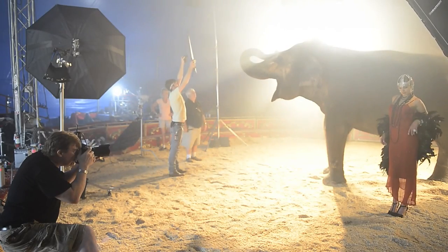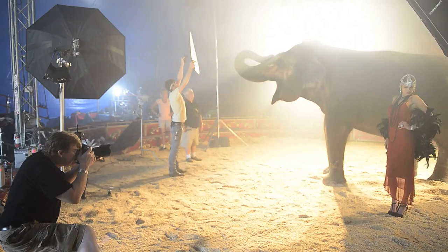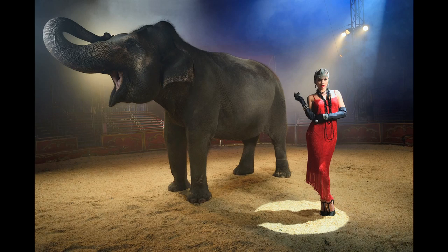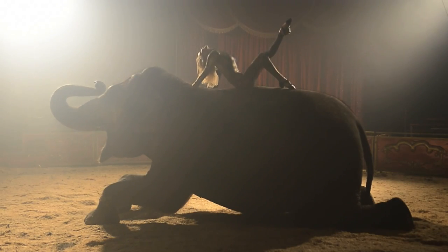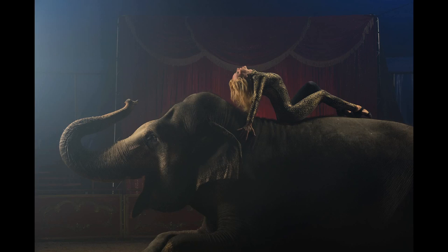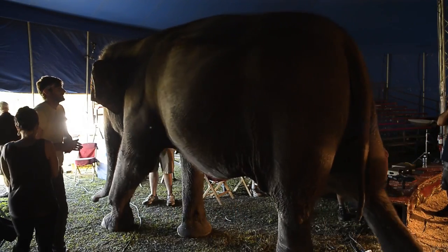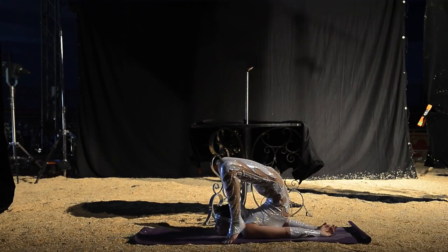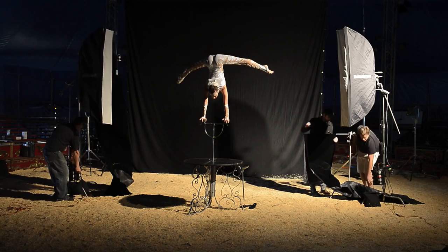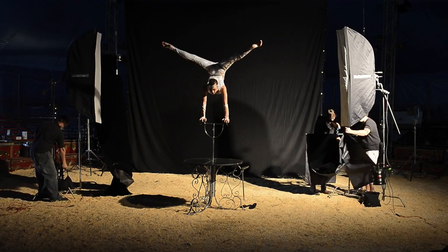Beautiful — is that beautiful? Forth! Hold! Forth!